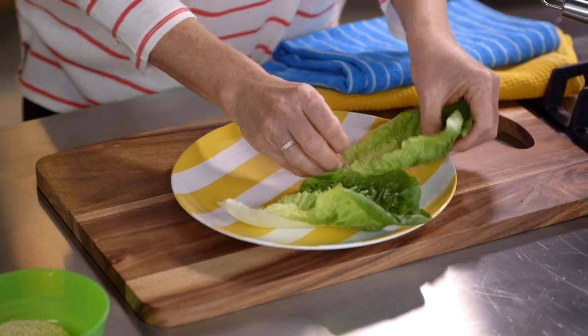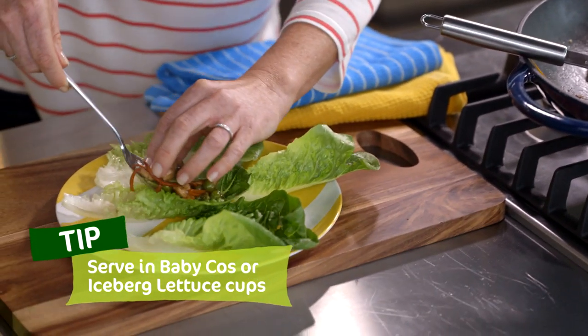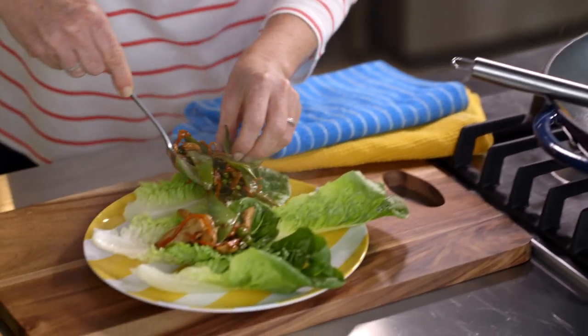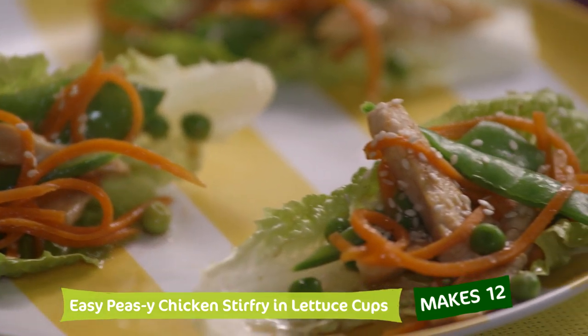Time to build our lettuce cups. I'm going to fill each of these little cups with a spoonful of this easy-peasy chicken stir-fry, and they'll be ready to go. Just to finish these off, a sprinkle of sesame seeds. And there you have it — easy-peasy chicken stir-fry in lettuce cups.